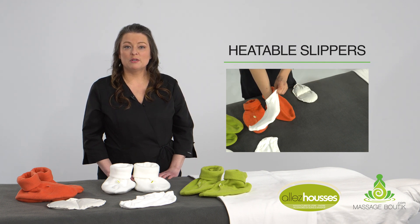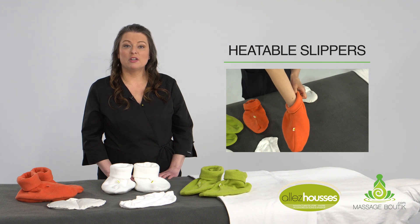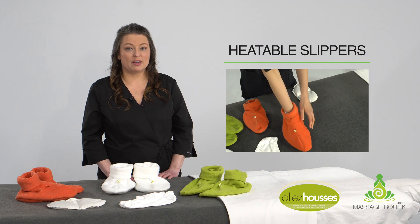To be able to reuse the same slippers, we suggest you use our cotton socks. Properly covered, your client's feet will stay warm for 30 minutes.